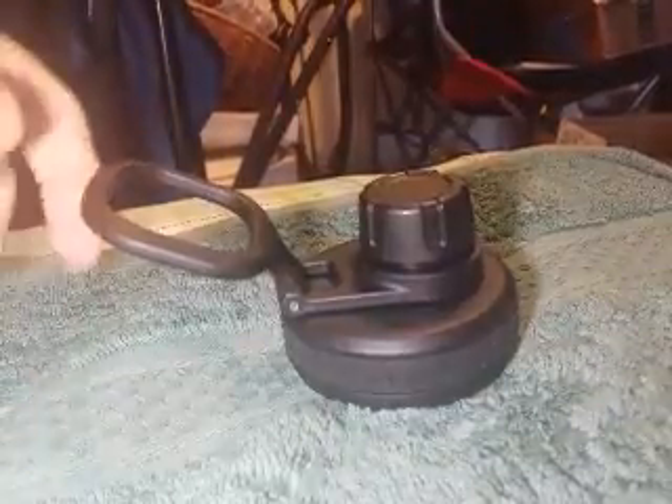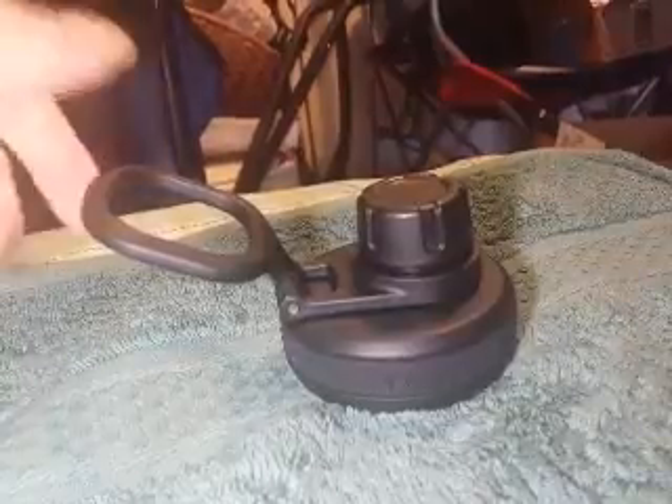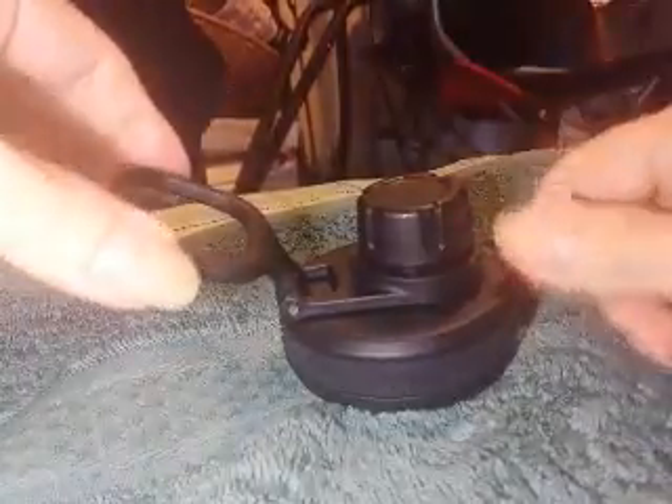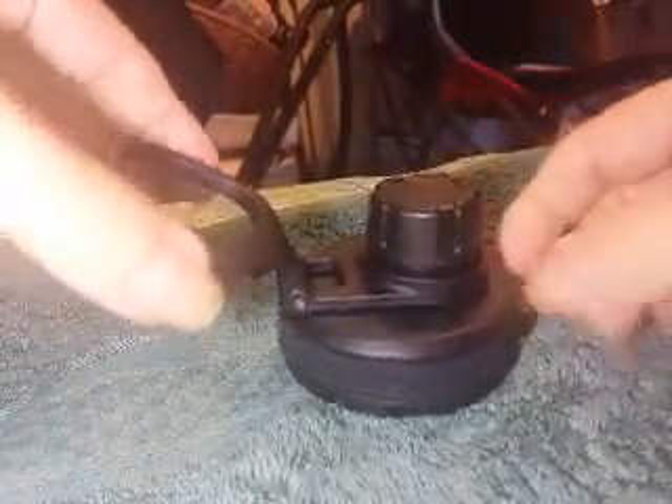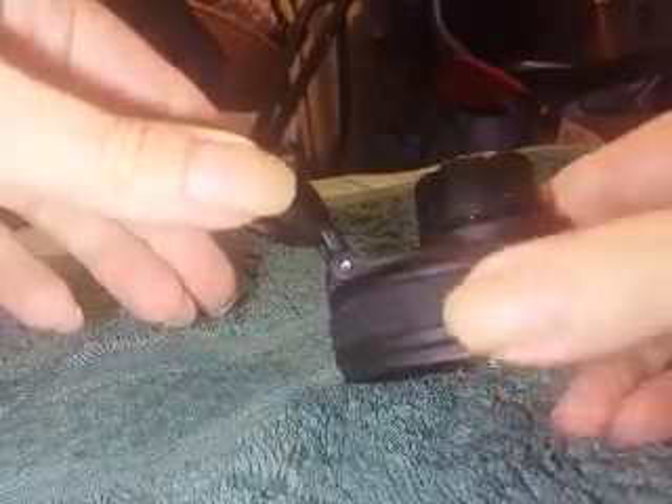This is the zipper lid I bought for my wide mouth 32 and 64 ounce stainless steel insulated bottles. It says 'Takaya' here on the label.